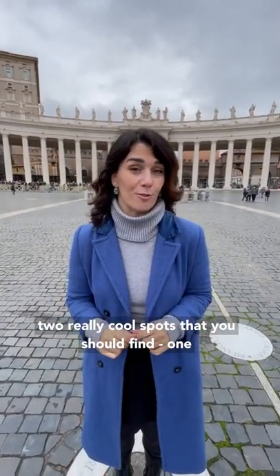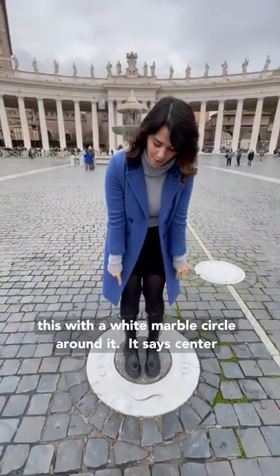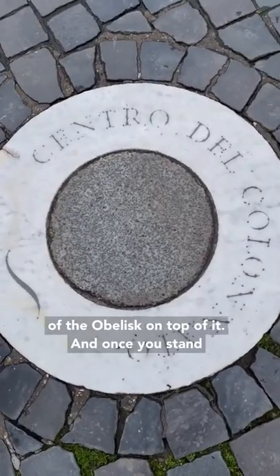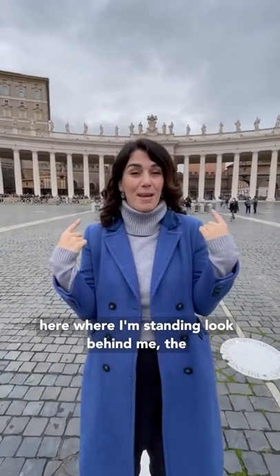Did you know that in St. Peter's Square there are two really cool spots that you should find? One on either side of the obelisk, and they look like this — a white marble circle. It says 'center of the obelisk' on top of it. And once you stand here where I'm standing, look behind me.